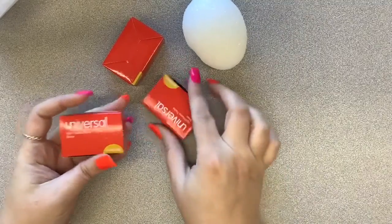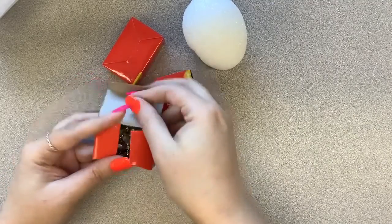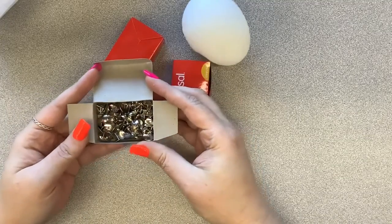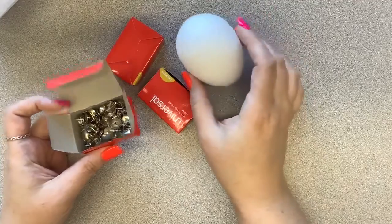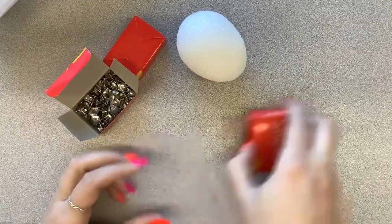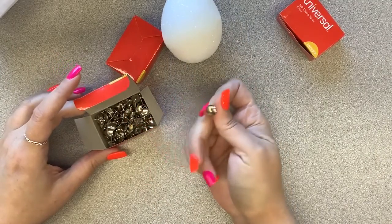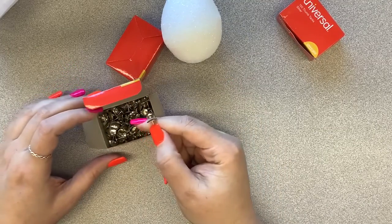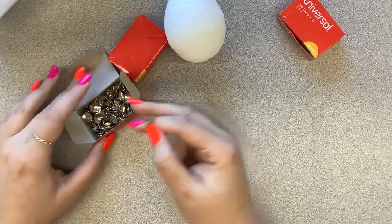You'll also have thumbtacks — you should have a couple hundred, at least 250 — so you'll have plenty to do your entire egg. It sort of depends on how you want to do it, but we do want to make sure we cover up all the styrofoam. You don't really need any extra supplies, but one option is to pull out some nail polish and paint the tops of some thumbtacks for color variation. You could paint all of them or just a couple — that's completely up to you.